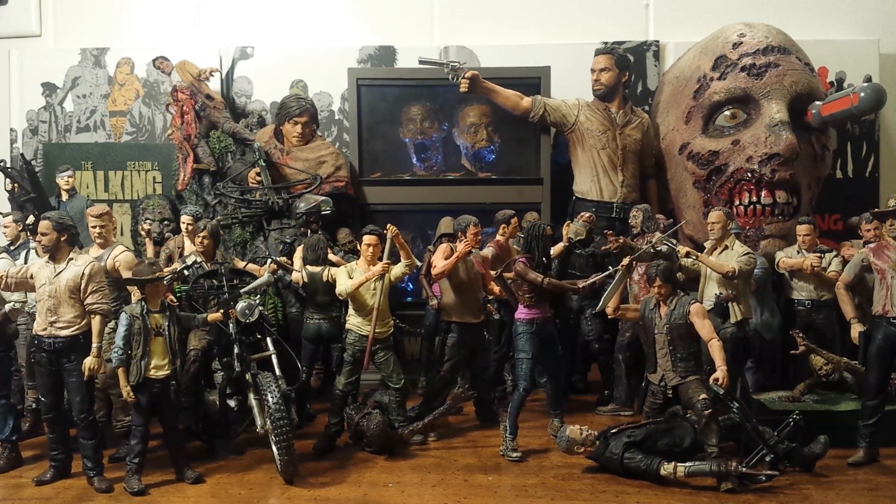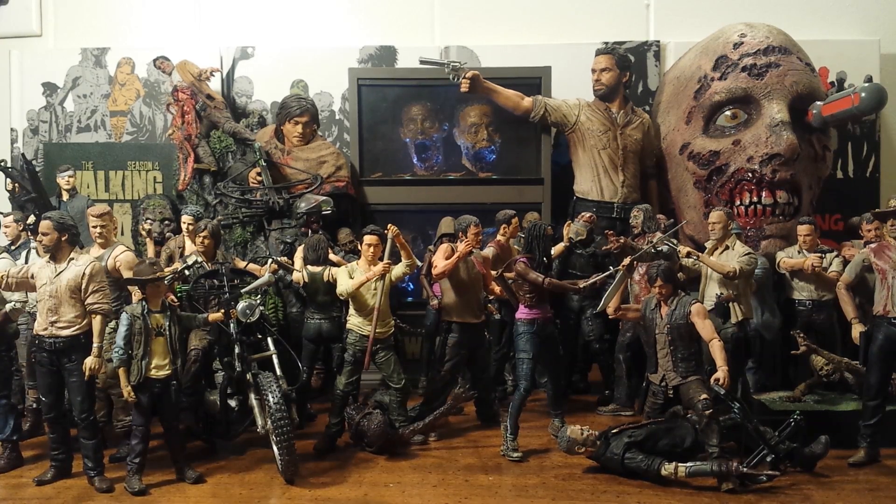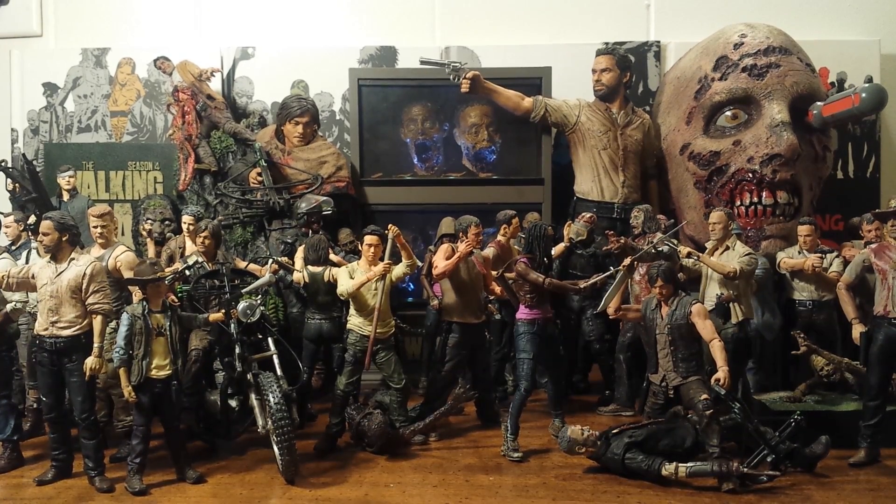Hello Walking Dead fans. This is Solid Dave Snake bringing you a very special video this New Year's Day. This video is actually my 200th YouTube video, and I thought I would do something special with it and show off to you guys, my faithful subscribers, my complete loose — which means opened — Walking Dead TV series action figures by McFarlane Toys.